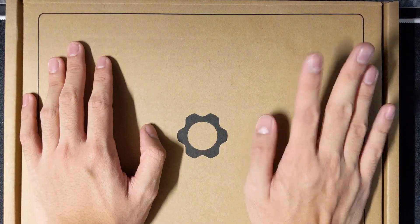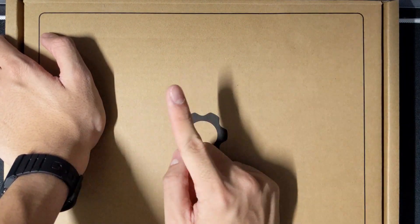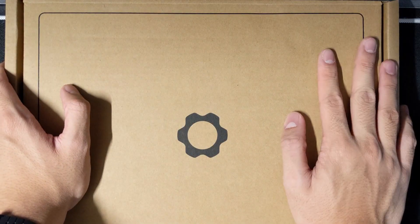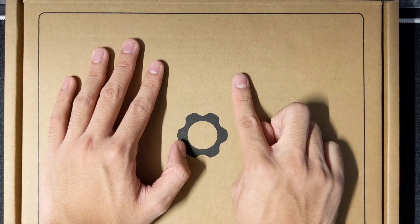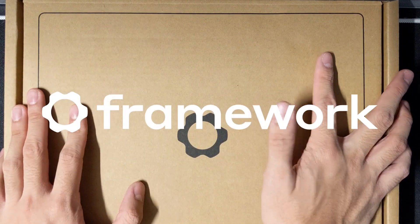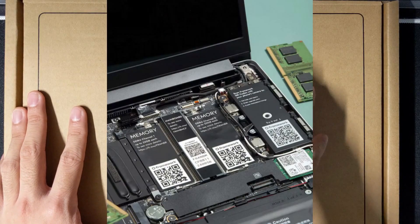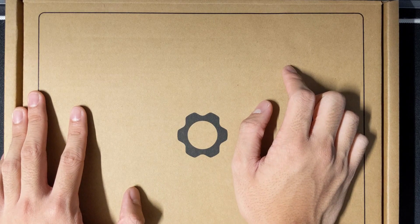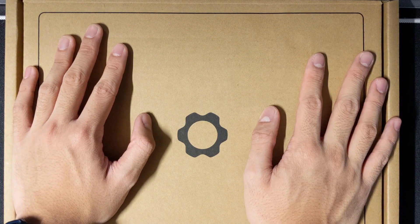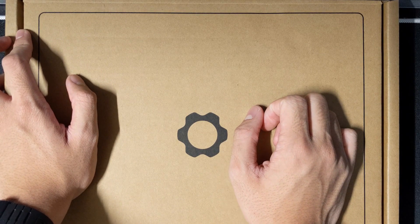Hey, what's up guys. I'm back with another video with my hands again — I still don't have a tripod. Today we're gonna do something a little different. I've been waiting a while for this: the Framework laptop. It's a laptop that's designed to be actually repairable and upgradeable — stuff you can actually fix yourself. You don't have to get a whole new laptop if you run out of space. I'm not a tech YouTuber and I'm not gonna become one, but I'll do my best.